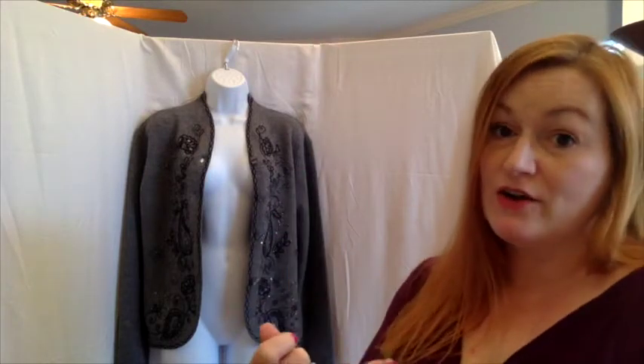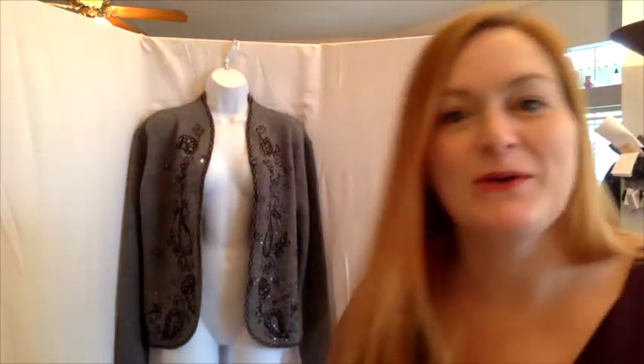After getting photos of the jacket closed and open, I flip her around to take a picture of the back of the jacket, then flip it inside out to photograph the inside of the jacket and all the tags. You guys keep reminding me to look at the camera, so I'm checking myself — I need to be talking to you, not to myself, which I normally do.